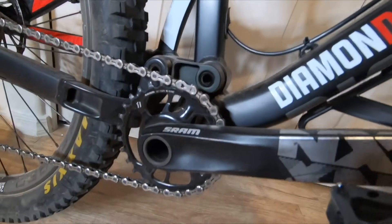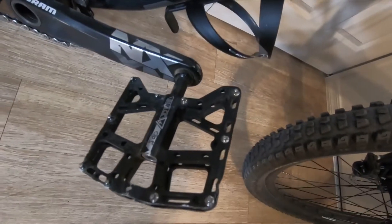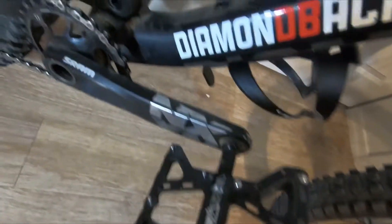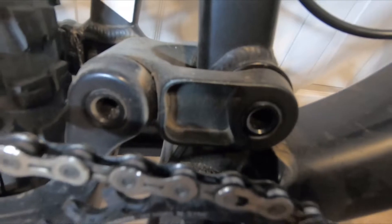It has the NX crankset. I did put a 28-tooth front sprocket on it and put these Black Ops pedals on — they're really big, really wide, and pretty grippy. I haven't had any bends or concerns with them.